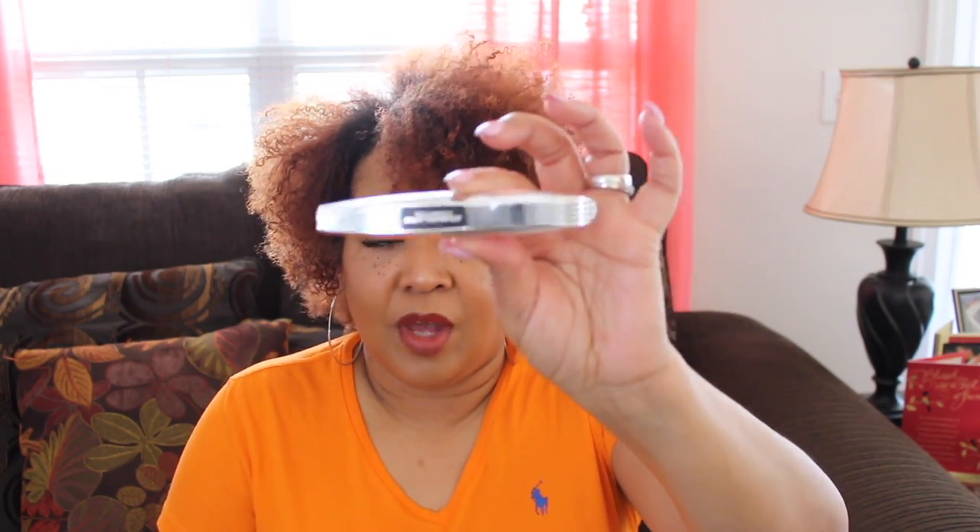I tried another mascara from L'Oreal as well and it's called the Voluminous Butterfly. I've tried it quite a lot and I actually like this one. I like the brush and I like the way it goes on. It does pull your lashes out — the more coats you put on, the better the lashes pull out, and it doesn't look clumpy; it just makes your lashes look a little better. So I choose the Butterfly one. Let me know in the comments below whether you like the two-in-one mascara or the Butterfly.